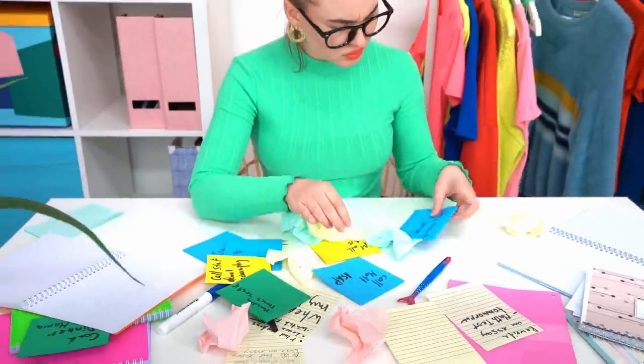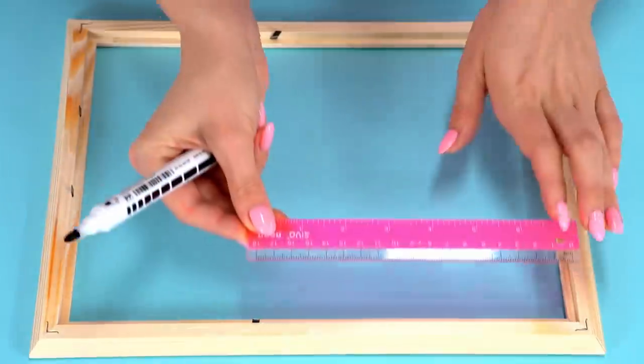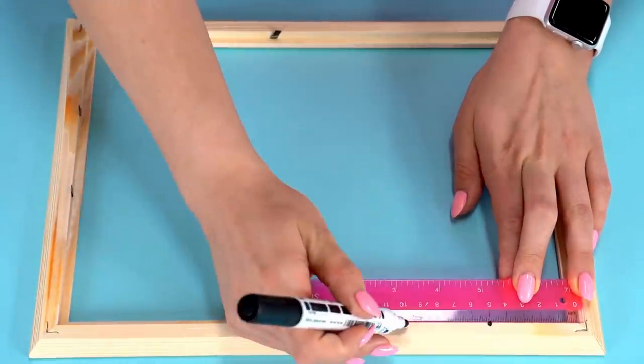Chloe's table is a real mess! In an attempt not to forget something important, she got confused even more. What can she do with all the stickers? We've got an idea — let's make a cool handmade self-management planner out of an unnecessary photo frame.